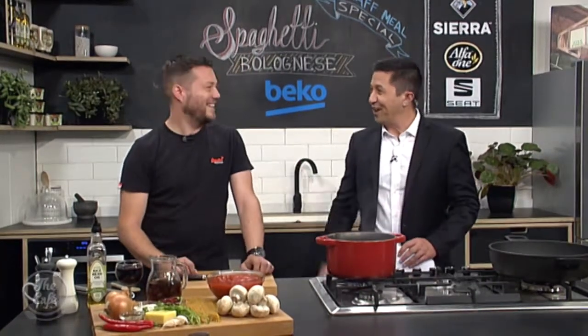So the recipe — he knows it all up here, which is good. We'll get into this very soon. Great to have you with us. We're in the Beko kitchen and there's a family favourite right in front of me.